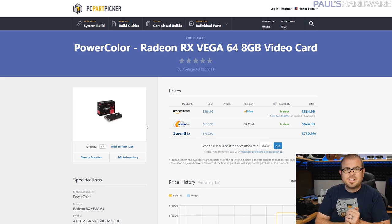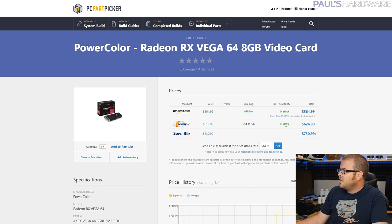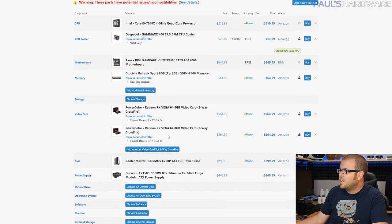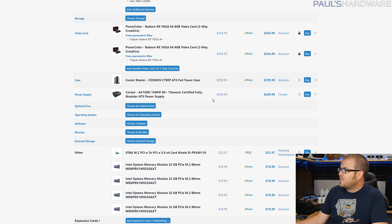For the graphics card, we have the vaunted Radeon RX Vega 64 — this is the reference edition from PowerColor, only priced about $70 to $100 over the suggested retail price for these GPUs right now. I figured grab two of those, drop them into a Crossfire configuration, and that should get you set up for graphics cards.